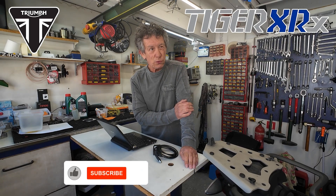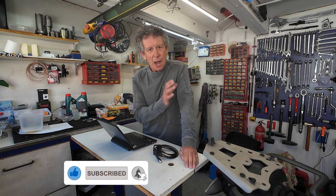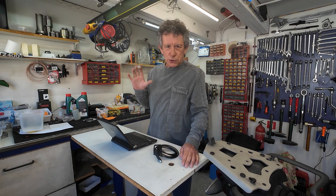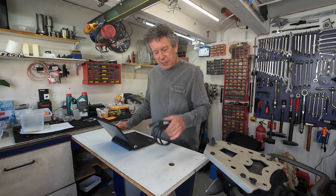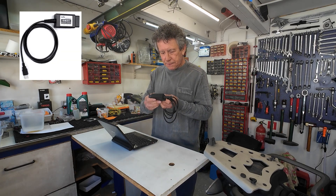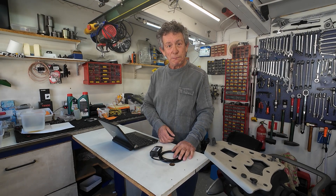I did an oil change on the Triumph Tiger XRX 800 from 2016, and I wanna reset the service reminder. So I'm gonna use my old netbook, the BB Fly interface, and we're gonna reset it. Come on over and I'm gonna show you how we're gonna do it.